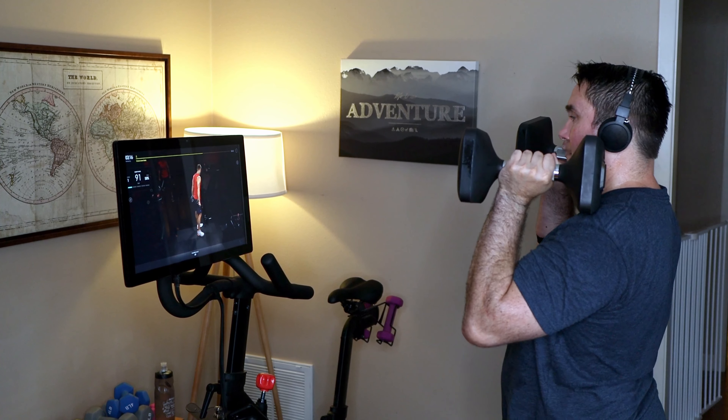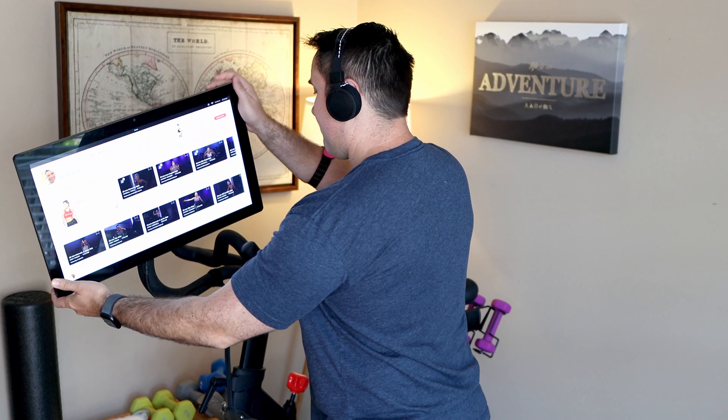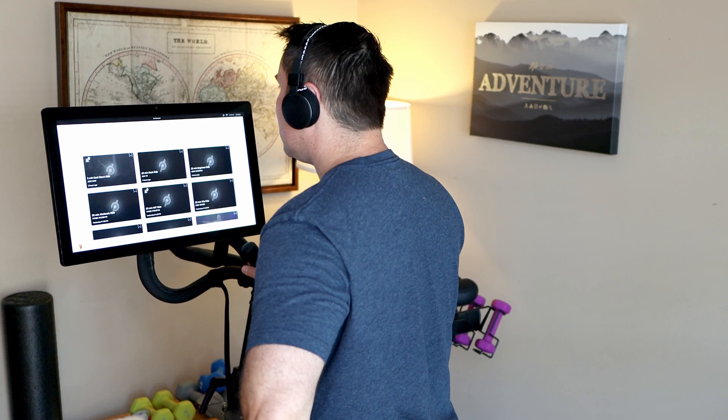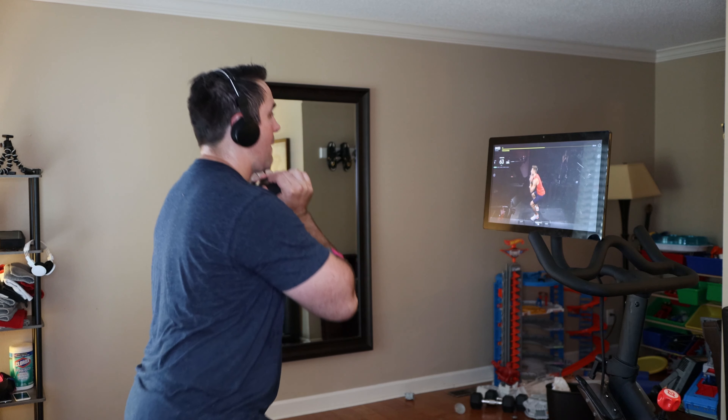There have been ways to do this before — if you wanted to do those other Peloton workouts that aren't cycling workouts and you want to do them beside the bike, you could use your iPhone, your Android phone, or your iPad. But you have this giant screen here and you already have headphones and a heart rate monitor on. It would be awesome just to hop off the bike, tap on here for another workout, slide the screen over, and get to work beside the bike. It adds a ton of functionality and it's one of those things I just can't imagine why this wasn't initially put on the Peloton in the first place.